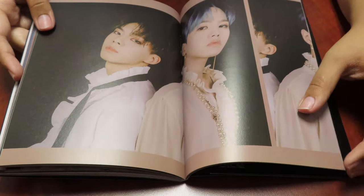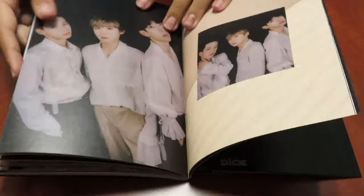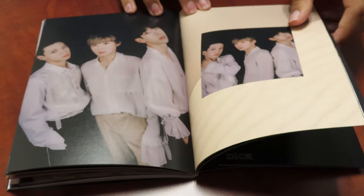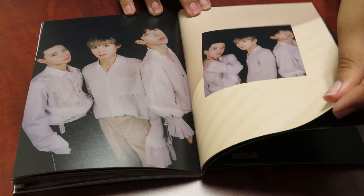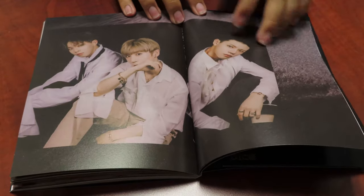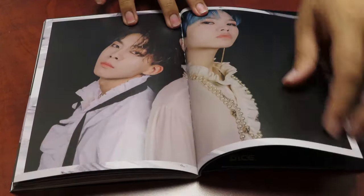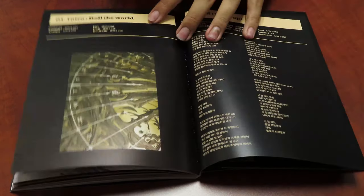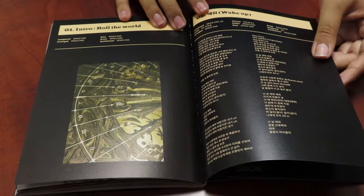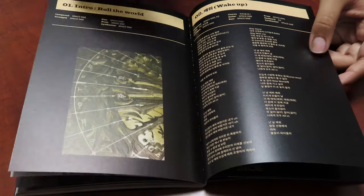All these dudes just serving looks and I'm living for it. I love this picture! And then we have lyrics — of course this is the intro, so intros don't really have lyrics.